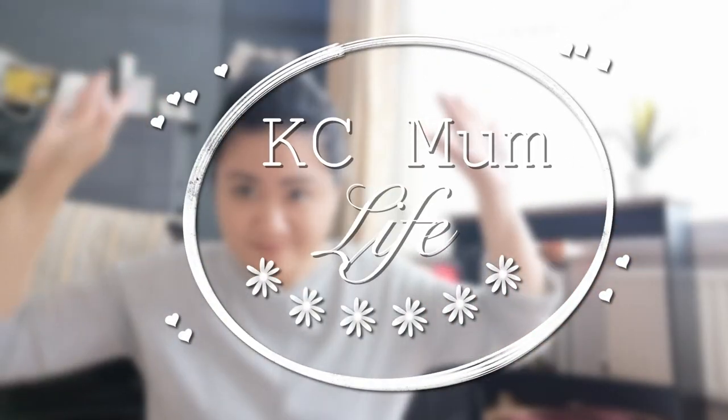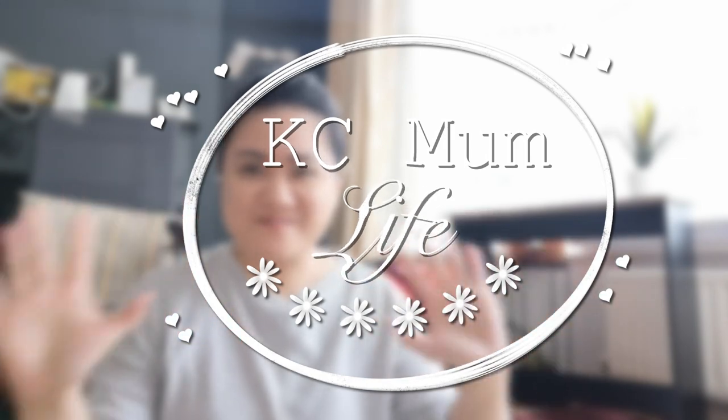Hi everyone, welcome back to the channel. As you can see my environment is quite messy because we just moved house. We're in the process of getting the house together and as part of that we need to get cupboards, storage, wardrobes and all that stuff because the house doesn't really have that many built-in cabinets and storage. In the meantime while we're working on all these things and until we finally get proper wardrobes for the bedrooms for all our clothes,